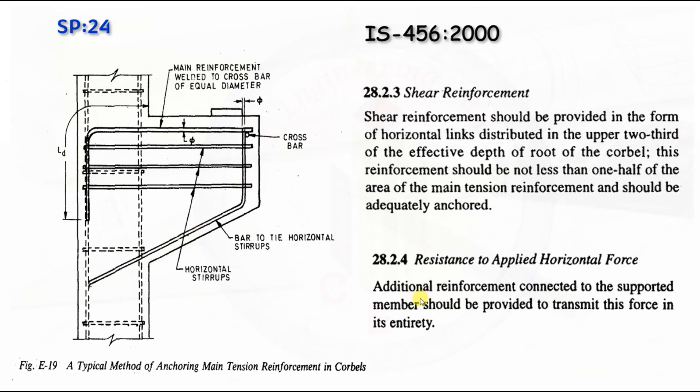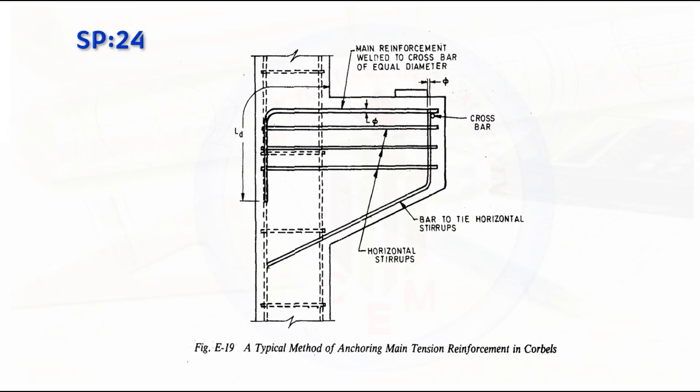In the last clause, it is given that additional reinforcement connected to the supported member should be provided to transmit the force entirely. I hope this video was useful to you. If you like the content, hit the like button and don't forget to subscribe the channel for more videos. If you have any queries, you can post them in the comment box. Thank you for watching.